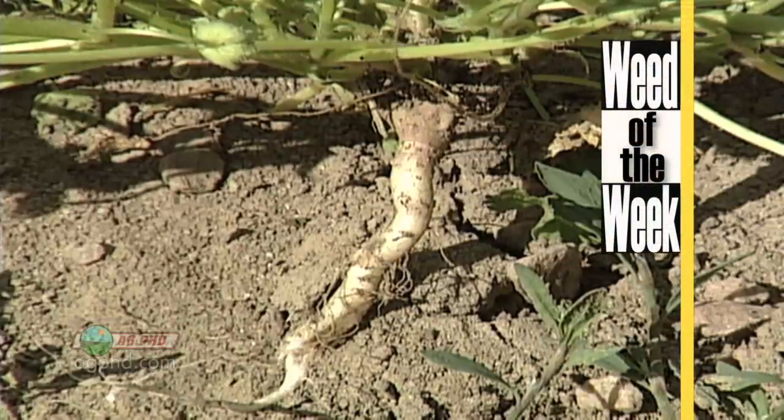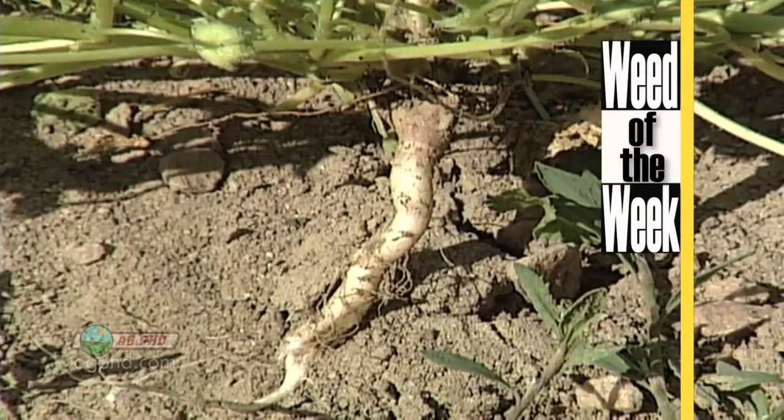Are there leaf cuticle issues with our Weed of the Week? We'll show you how to control this tough weed coming up later in the show.